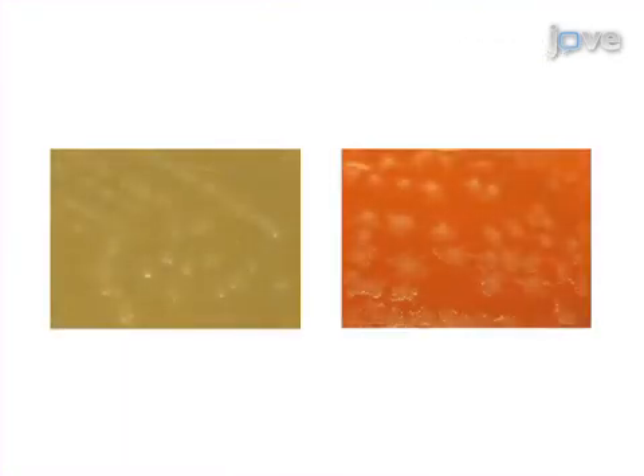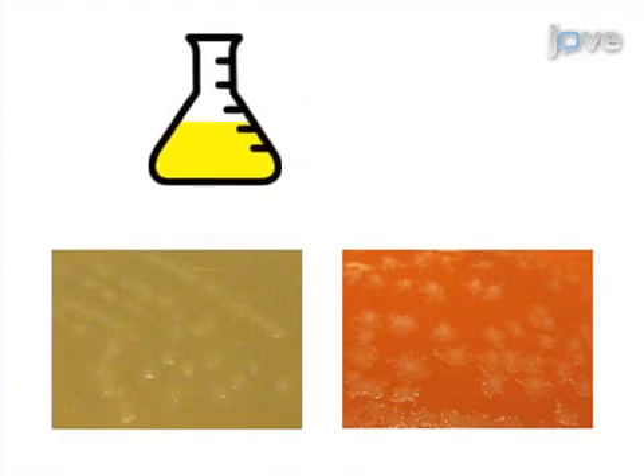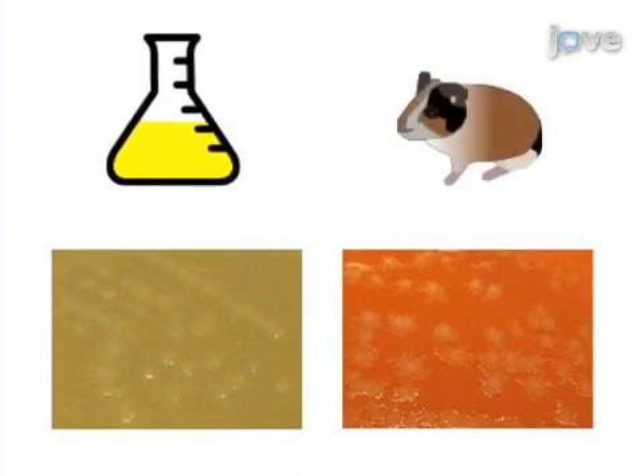Ultimately, by following these protocols, C. difficile can be grown on various media to verify and confirm its identity, and be successfully cultured and maintained. These glycerol stocks and cultures can be further used in numerous downstream applications, including animal studies and additional molecular biology studies.